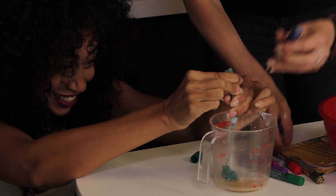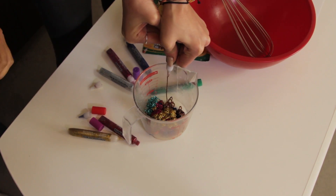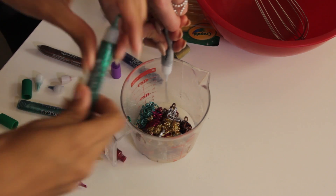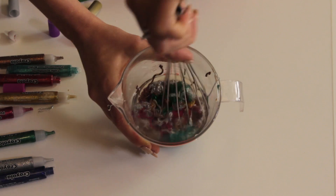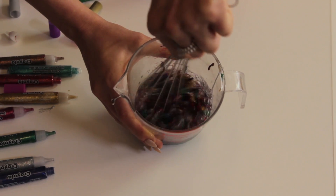Alright, here we go. I guess we'll just mix as much as we can. I guess we shouldn't worry about getting our hands messy — it's all about getting messy, Shannon. Now it's time to add some water. It's time to whisk it. Whisk, whisk, whisk. That's really cool.